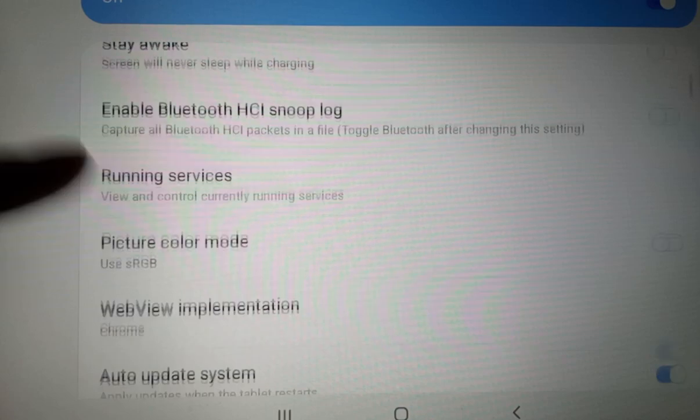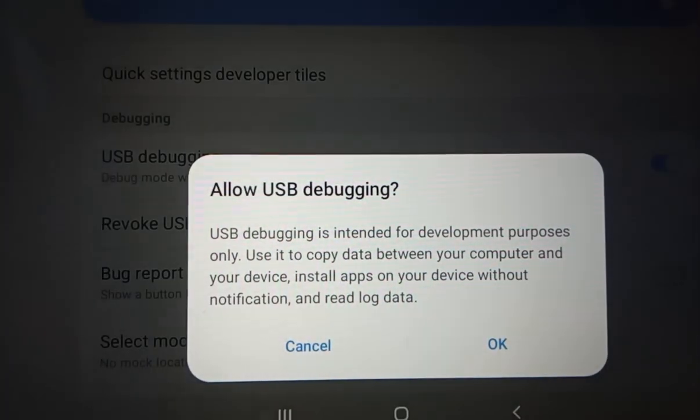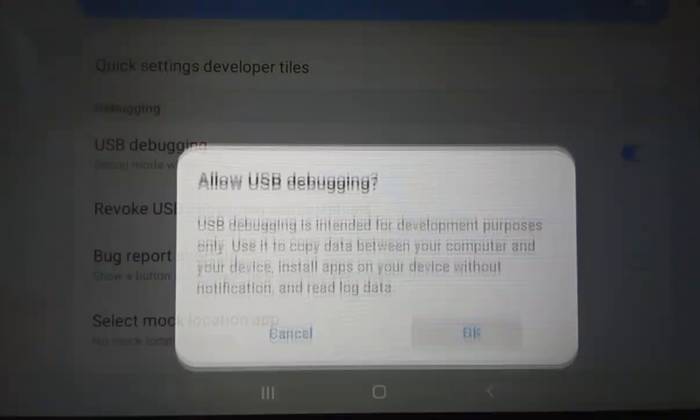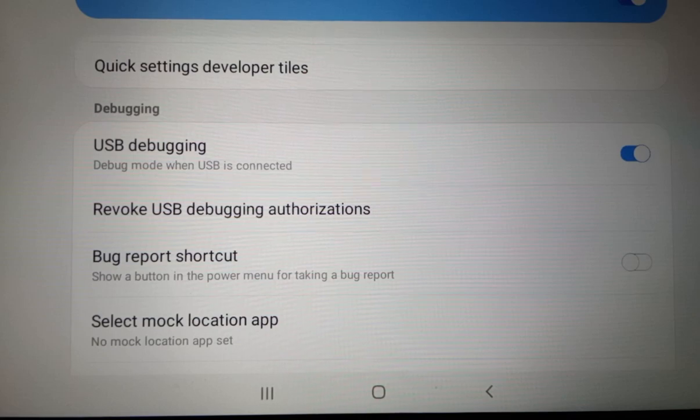Click that, turn on the switch for USB Debugging, press OK to confirm, and now you have USB Debugging on. One UI 1.1.